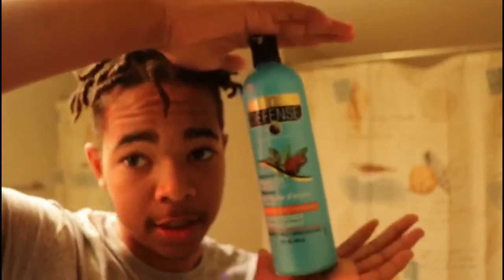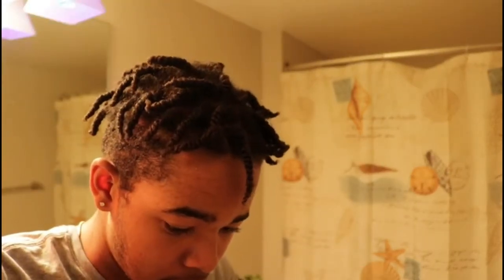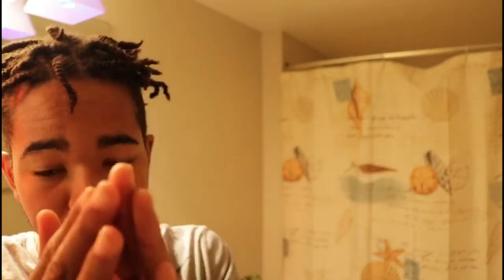All you got to do here is take some of this. It's conditioner. It's not leave-in conditioner because that's a little too expensive. But luckily, we got this from Dollar Tree. So I'm the plug. I got you, bro. You take a little bit — just a little bit — like this. No more than that. That's straight. Rub it in between your fingers, bro. It's like lotion.